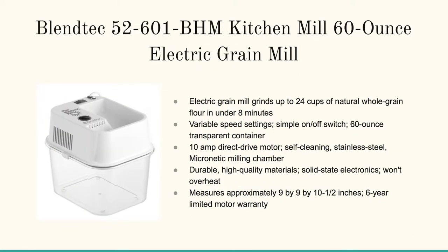And then there's the Blendtec 5601 BHM kitchen mill, a 60-ounce electric grain mill. You put the grain in the top in the hopper and it deposits the flour down below. This one's a little bit louder but it's more lightweight and easy to carry and take with you to different places. It's got variable speed settings and can mill up to 24 cups of whole grain flour in under eight minutes — it really cranks it out. It's got durable, high quality materials and solid state electronics that won't overheat.